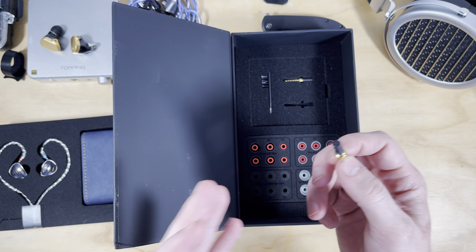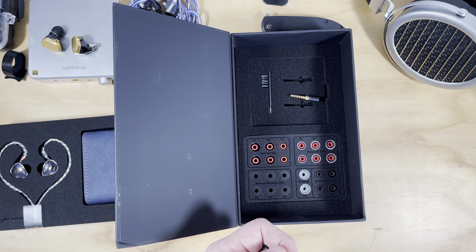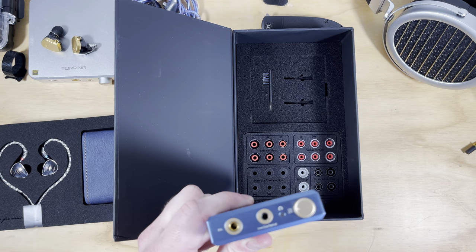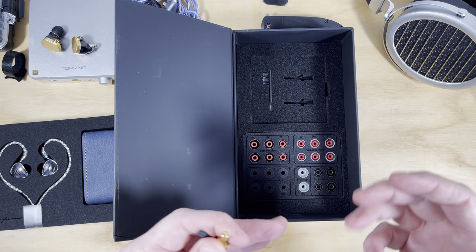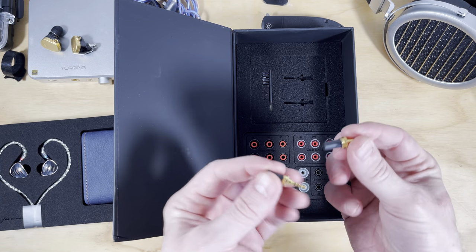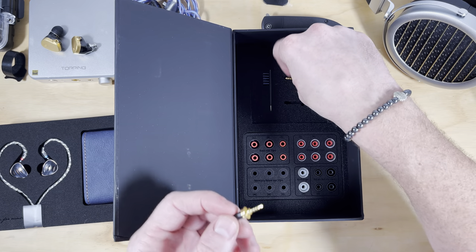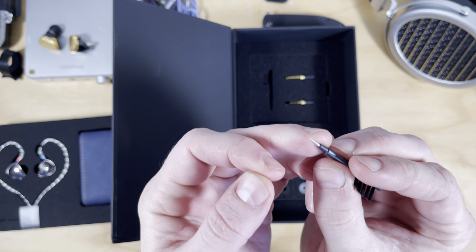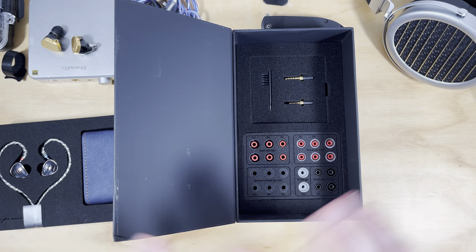Fiio have cottoned on to what Dunu have been doing with their adjustable adapters, which I think is a very good thing. This gives you the option to use a 4.4mm balanced adapter if you're using something like the Thonry Honey H1, or a 2.5mm balanced adapter. Instead of switching out the actual cable - which can cause a lot of wear and tear on the MMCX connectors - you're just switching out these little adapters. It's a little bit different from the system Dunu employs but the effect is the same, and it's quite slick and low profile. There's also a cleaning tool that doubles as the adjustment tool for the filter settings.